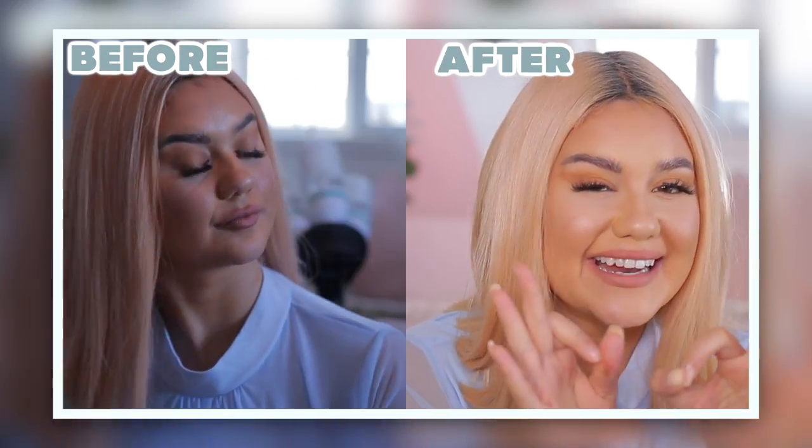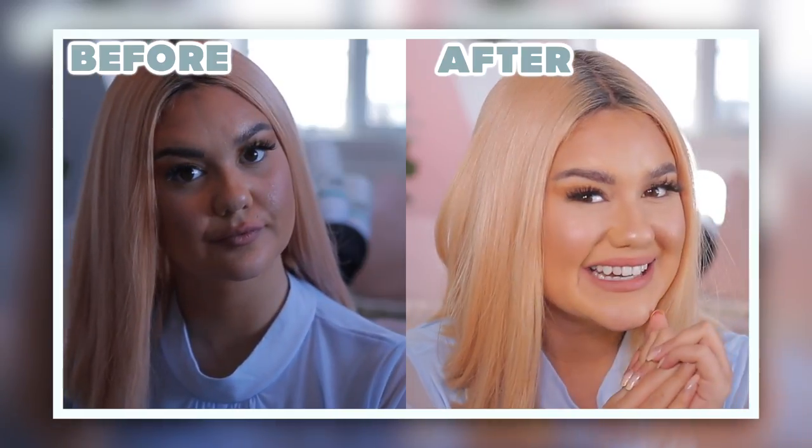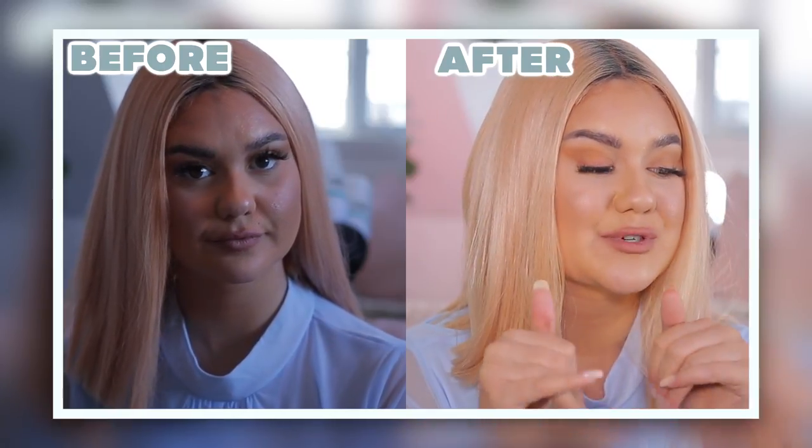Hey guys, it's Jazayah. Today we are going to be talking all about my lighting. I'm so excited to talk about my lighting today because it's one of my favorite things to talk about. Honestly, if you have a bad camera but you have great lighting, your quality is going to look crisp, clear — you're going to have that soft-looking filter on your face.